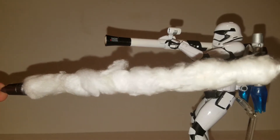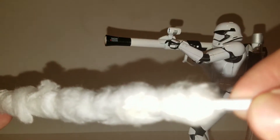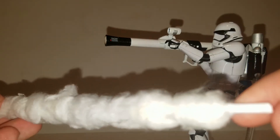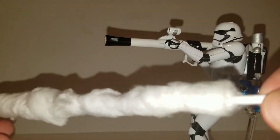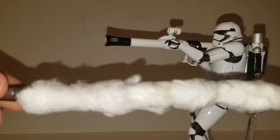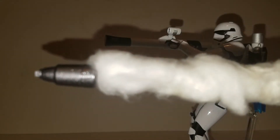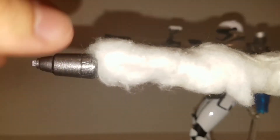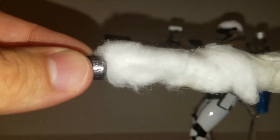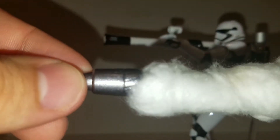The rocket being launched out was made with a small piece of plastic piping that you can get at hobby stores. I hot glued some cotton on there to make it look like smoke. The rocket itself was made out of Gundam parts — a barrel from a Master Grade Wing Gundam and a thruster from an old kit. They fit perfectly together and I glued them and painted the whole thing gun metal.